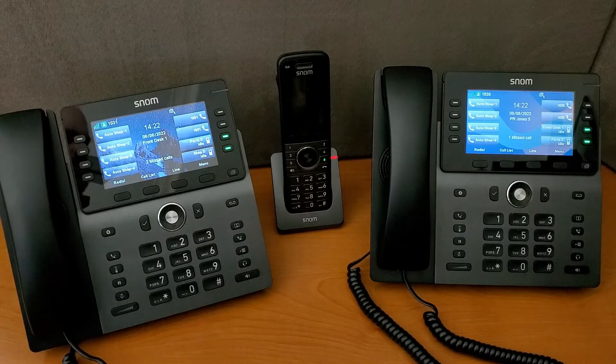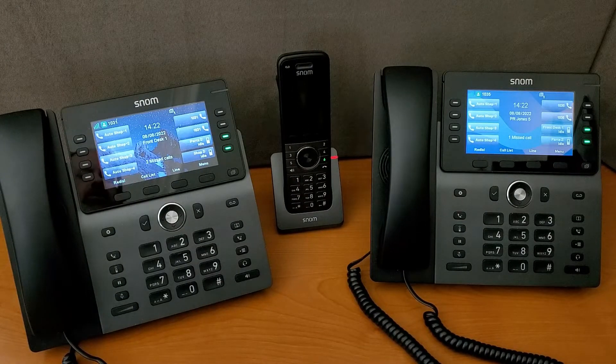Hi, this is Ian with SNOM Americas. We just want to do a quick video here to show you how to perform a paging operation or intercom with our SNOM M500 series of phones.